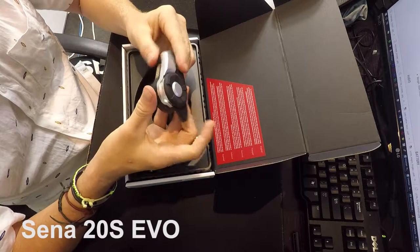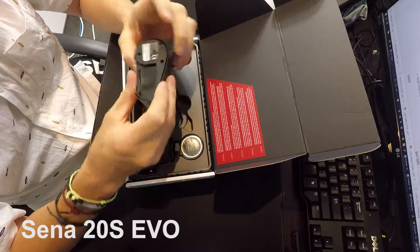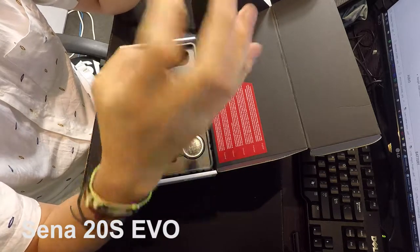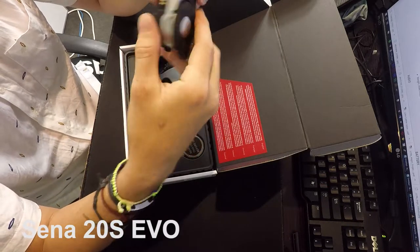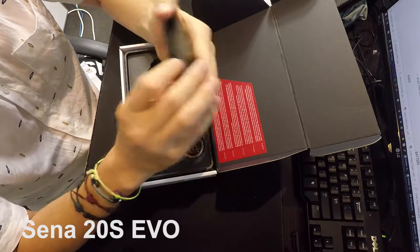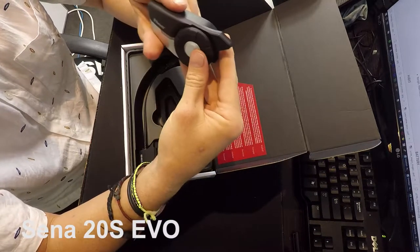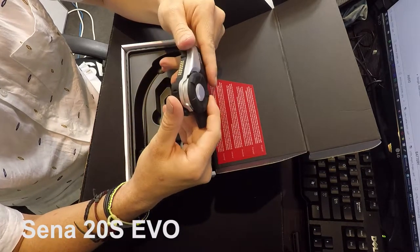Build quality is quite good — plastic. On the 20S EVO compared to the 20S, they actually have the USB port on the bottom instead of on the top. Before it was on the top and apparently water used to get in, so you'll have less trouble there. These things are probably water resistant, not waterproof — I don't know what the IP rating is. Also with the 20S EVO, the antenna is all built in together instead of being a flip-off one, so there's just one less thing to be damaged or break.